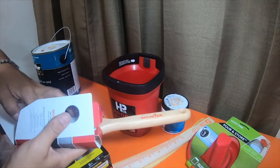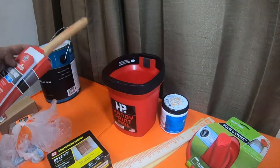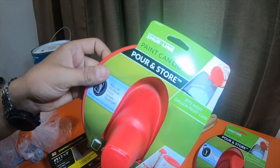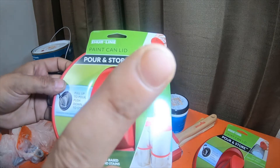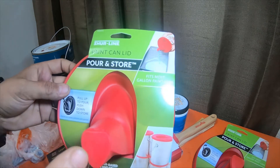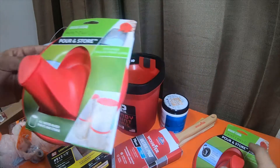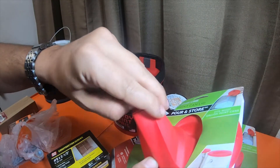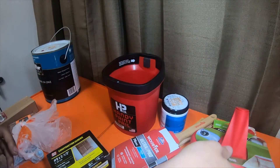So that was one of the items I thought was pretty neat, as well as these paint can lids — these pour-in spout lids. I thought this was neat because I've seen Caleb from the 'You Can Make This Too' channel use these as well. I'll put his link up here. I figured I'd pick a couple of them up — they were like three dollars a piece, which wasn't much. So I picked two of those up.